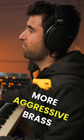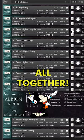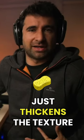It's sort of like a more aggressive type of brass, and then it brings in brass high long octave, which is this patch here. Together it creates a big, casual ensemble homophonic type of orchestral sound that just thickens the texture a little bit more.